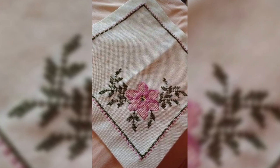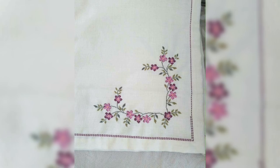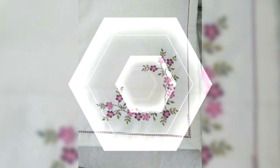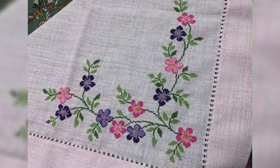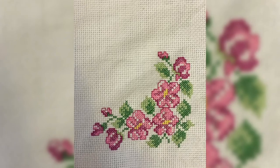There are different methods of stitching a pattern, including the cross-country method, where one color is stitched at a time, or the parking method, where one block of fabric is stitched at a time and the end of the thread is parked at the next point where the same color occurs in the pattern.